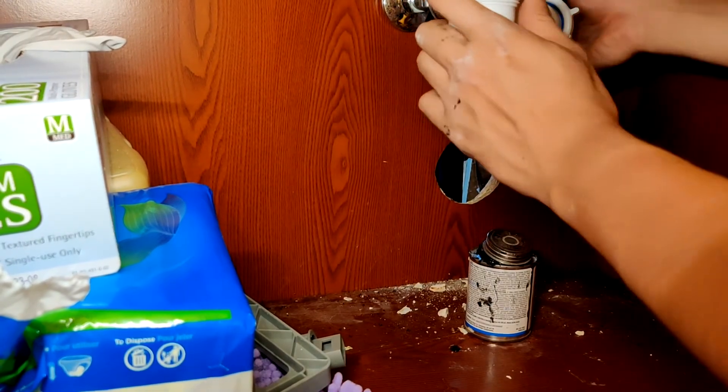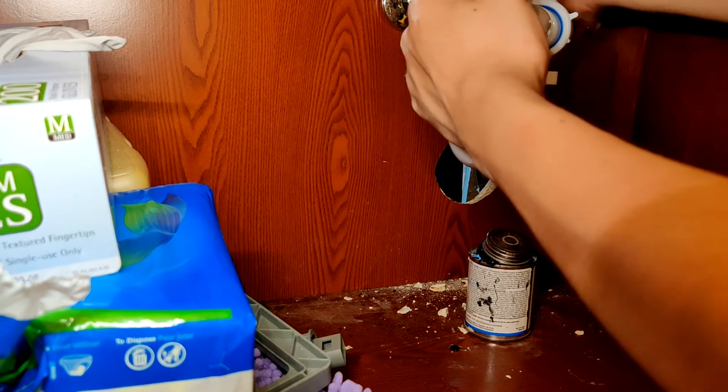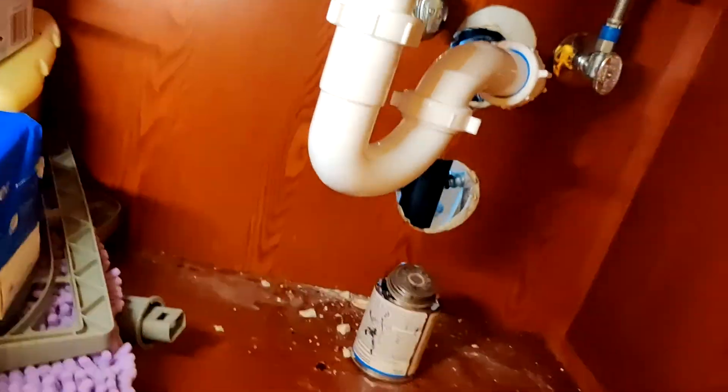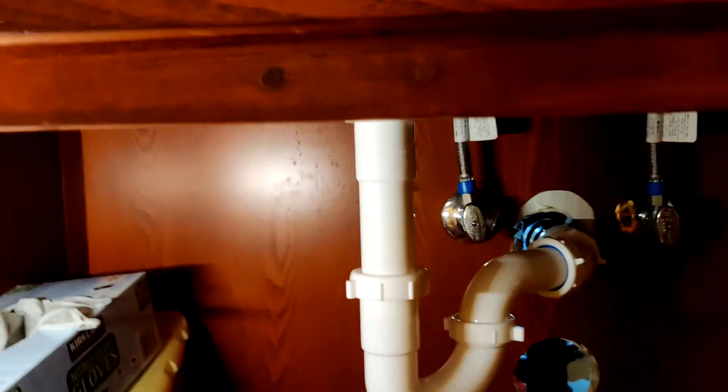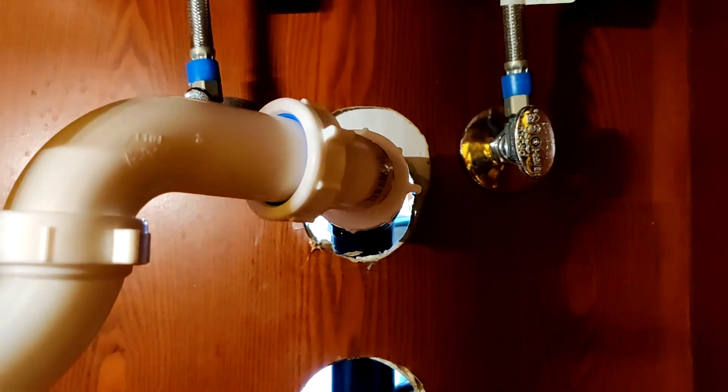I was able to buy all the parts needed at a plumbing supply store locally. Now you can get a pretty clear view of the new tubular P-trap and the 45-degree elbow connecting it to the wall.